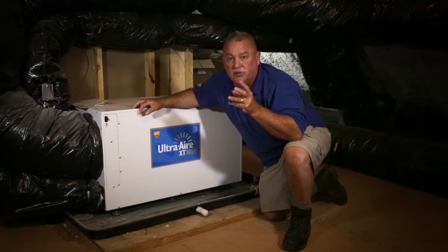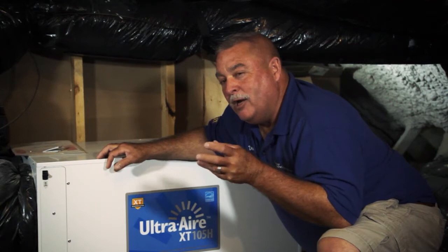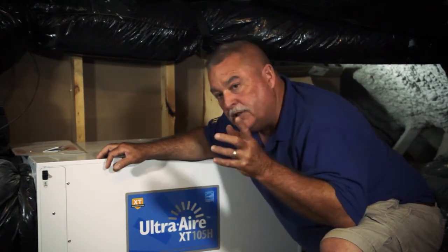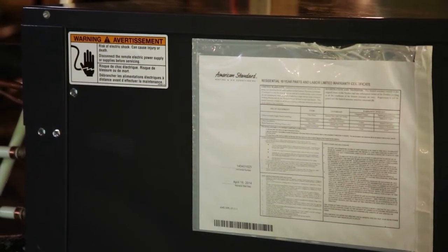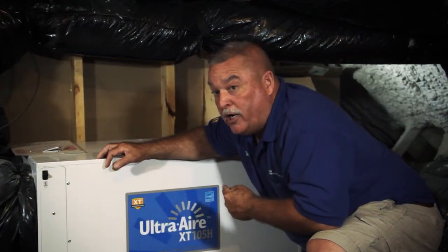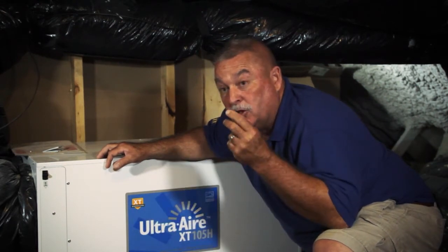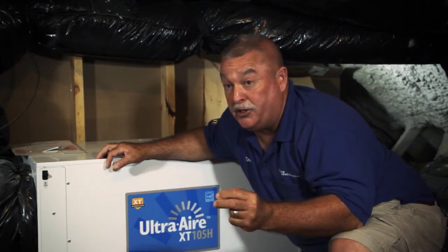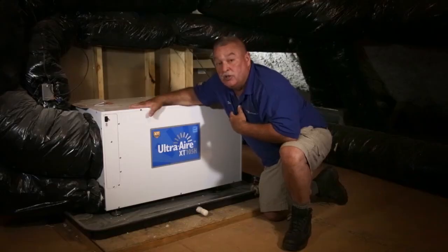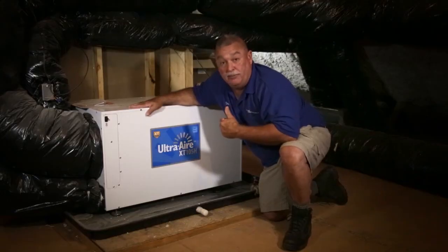You've got this added feature giving you added comfort. People say, well, isn't this another piece of equipment running? Yes it is, but it's got a real low amp draw. If I can keep that three-ton unit from running and let this little Ultra Aire run instead, it's less amperage. If I can keep the thermostat at 78 degrees instead of 72 degrees, common sense tells you the air conditioner is not going to run nearly as much — this little unit is doing 80% of the load.